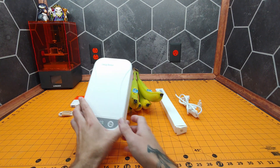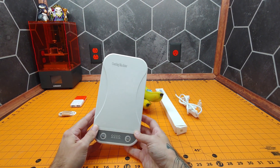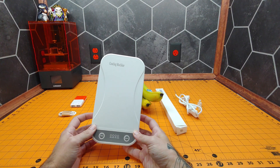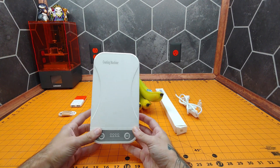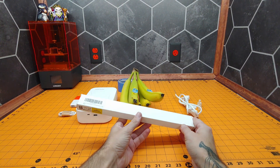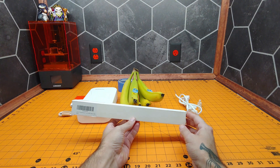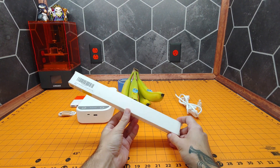We'll also be taking a look at the UVC sterilizing coating machine that I did in a previous video. I'll put a link to that in the description below, and I will also put a link to the Amazon listing for this lamp if you choose to get it for yourself.